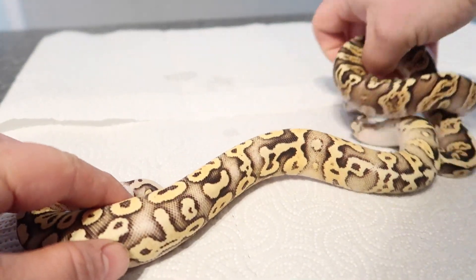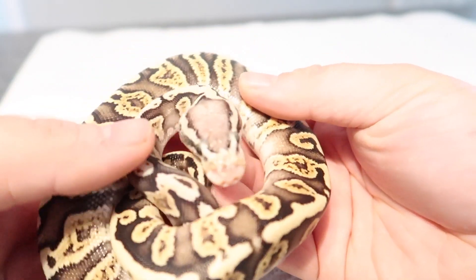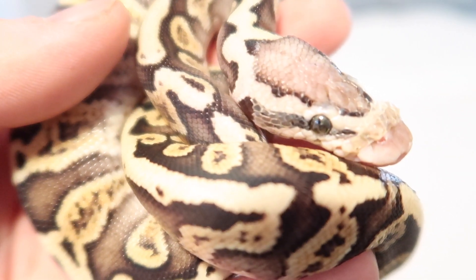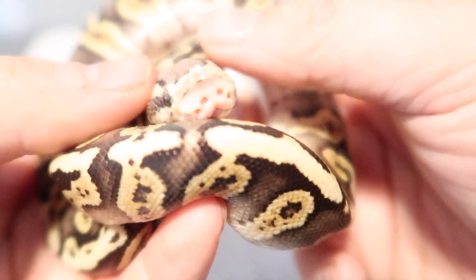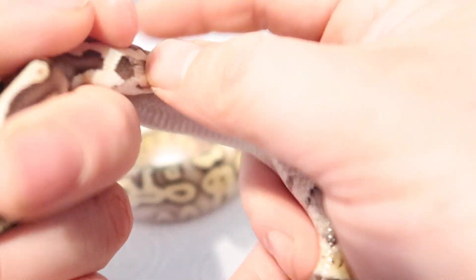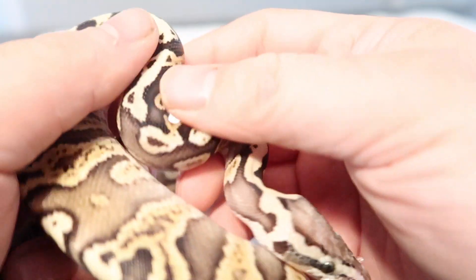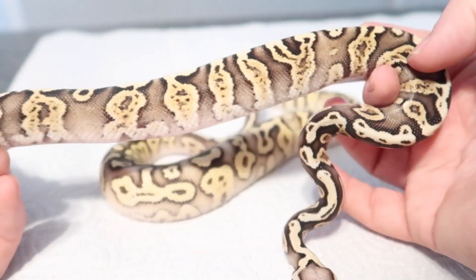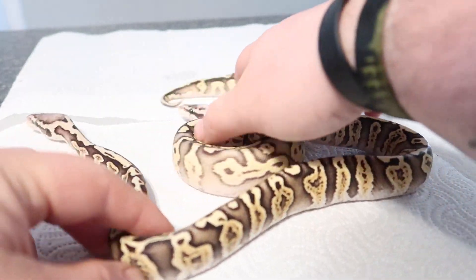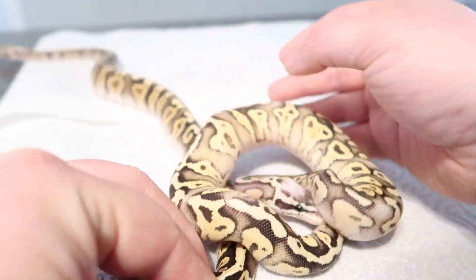So right here is a super pastel GHI with a little bit of stuck shed on her nose and eye caps, but I just took that off. So this is a super pastel GHI, and there's an extra gene in here — so you are looking at a super pastel GHI FIA.